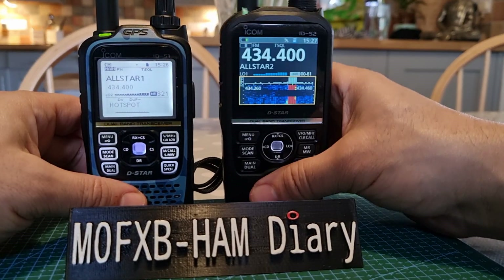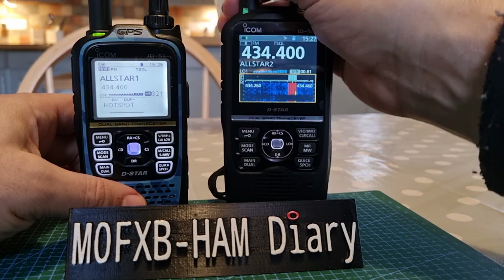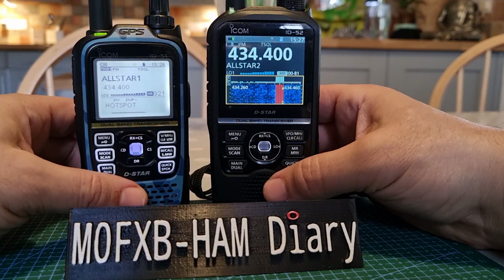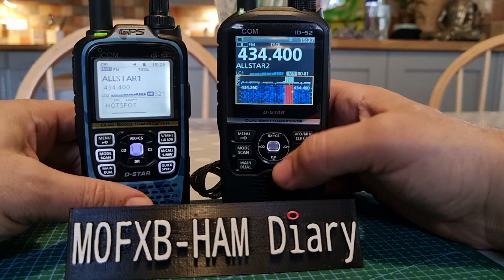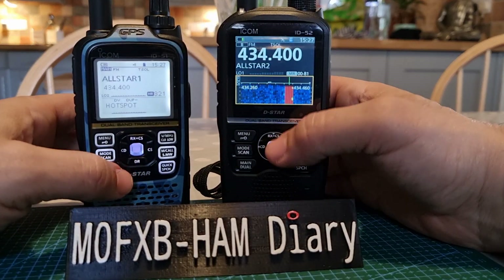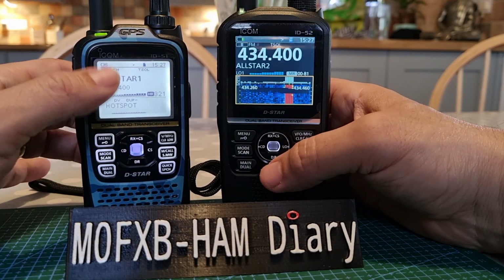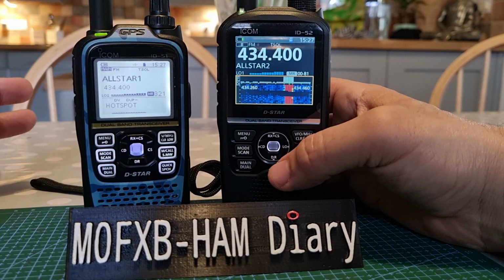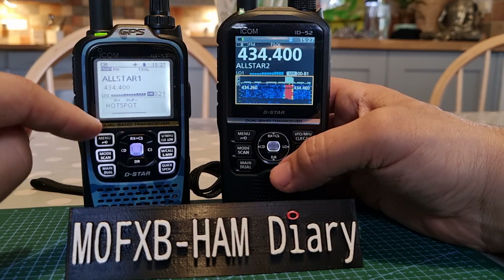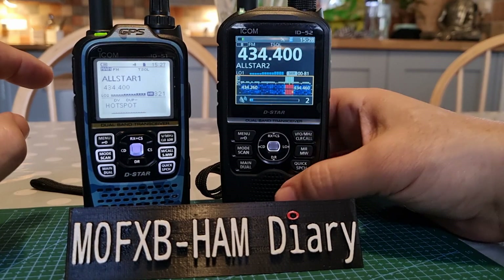To me, the 52 is such a solid device — it's almost like a base station. Put the 52 next to your ICOM 7300 or 7610 and you've got the full setup. The other thing is that the 52 has dual D-Star simultaneous receive — you can't get that on the 51. The 51 will receive dual band, but one has to be analog and one digital. The 52 will receive two digital signals at the same time.